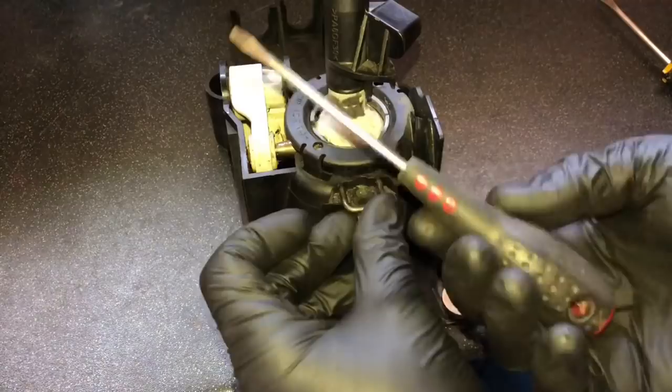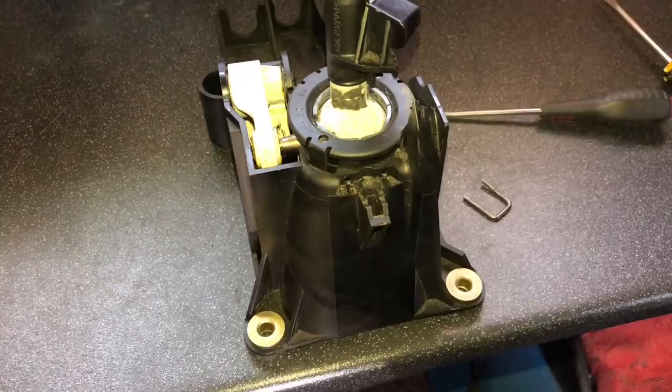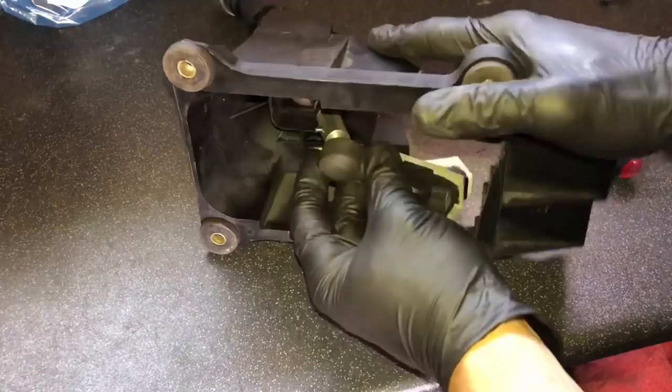First thing you want to do: get yourself a flat-head screwdriver, wedge out this clip and pull it out like that. This clip holds the ball joint and the bush in place. Turn the gear stick selector over and just pop off this ball joint — it literally just pulls off with a nice tug.